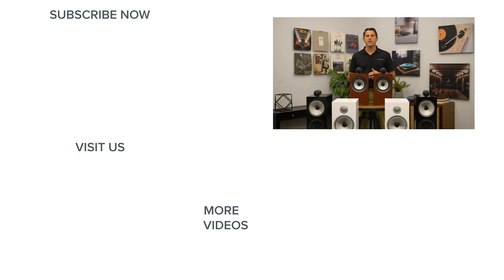Thanks for watching. If you enjoyed this video, please give it a like and be sure to subscribe to our channel for more great home audio and home theater content. We'll see you next time.